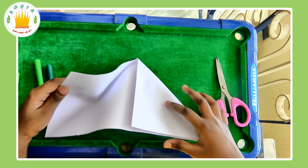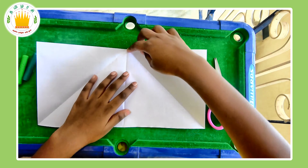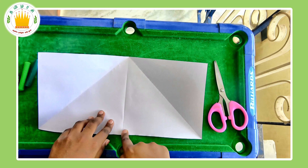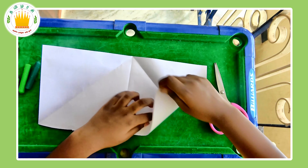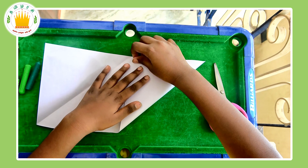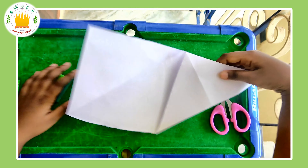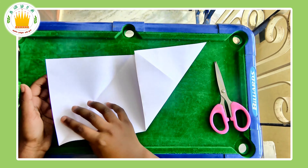Let's fold out the triangles we have made. Next, we can see a mountain shape and a line in the middle. Take the down corner and fold it to the up corner, and crease it. Do the same for both sides.